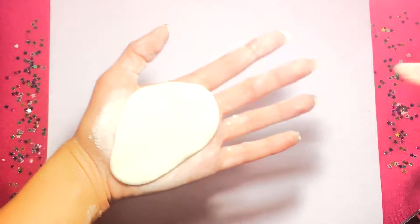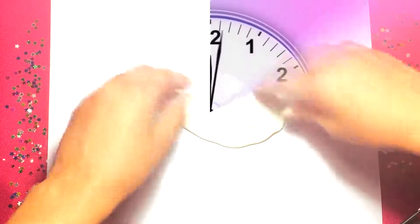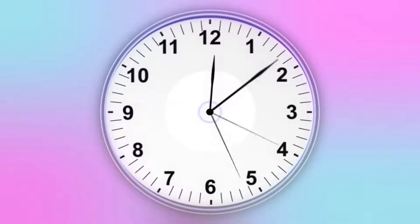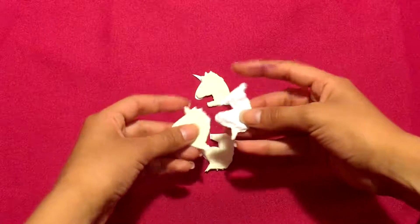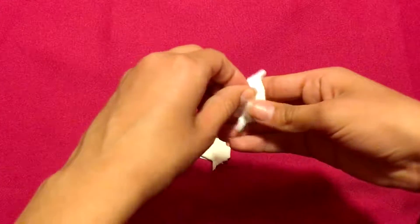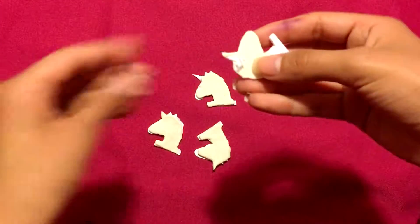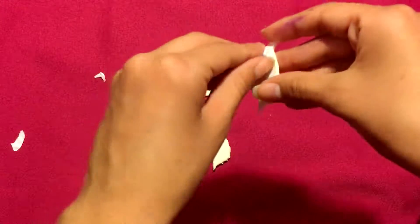So basically all I did — I cut out some unicorn shapes, then I put it on my homemade polymer clay. Then I waited for it to dry, then I cut out the pieces, which gave me these unicorns, and that's why I'm taking off the paper. I put the paper to make it easier to get the shape right.